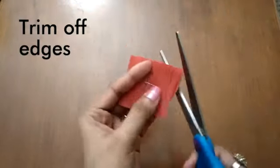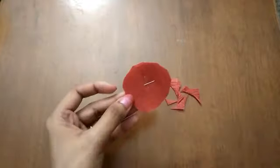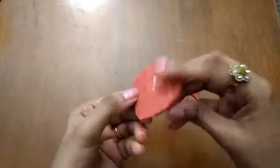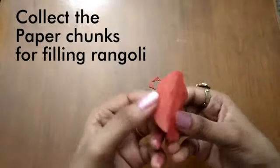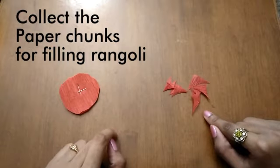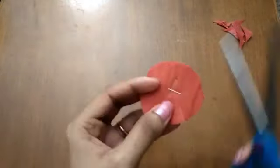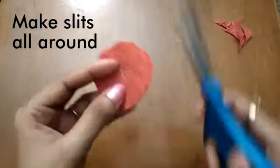Using scissors, trim off the edges and make them round. This is how the layers will look like. Do not throw away the little chunks of paper — we can use them as petals for filling. Now using scissors, make small slits like this all around the paper.